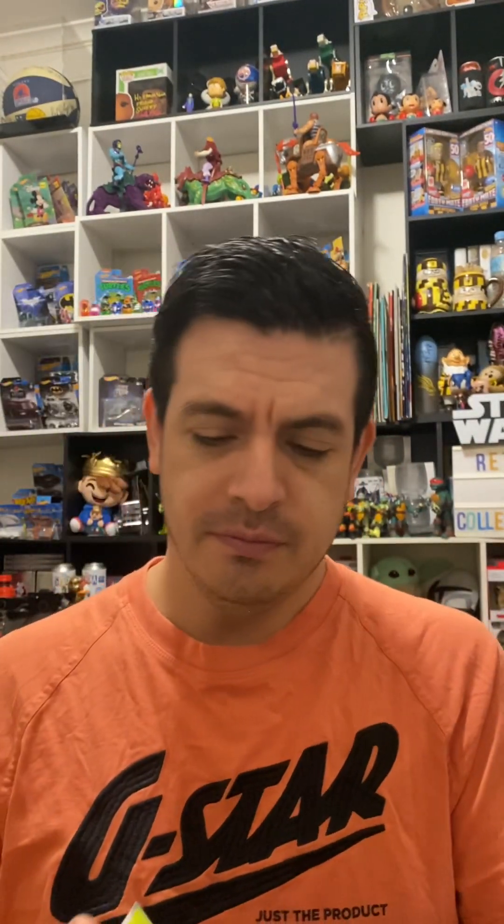I've still got some cards here, might as well open them up and see what we get. These are the Scarlet Versus Violet 151 - means not a lot in my world, but cool. I'll go through them because the last card I think is pretty cool. You got Magmar, Shellder, Bellsprout, Horsea, Raticate, Erica's Invitation, Magneton, Eevee. Some of these look kind of nice because there's a little bit of glow on them.